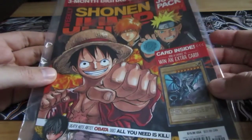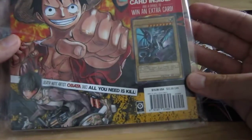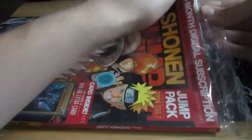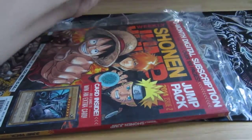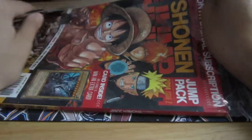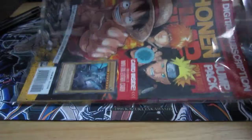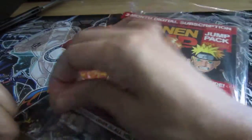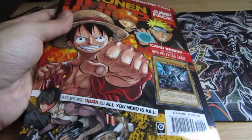Hey YouTube, I got my Shonen Jump Pack Issue 2 with the Blue Eyes. I'm just going to go ahead and open this up. I know a lot of people weren't really too happy about this card being printed, but I definitely was, so I can add it to my collection.